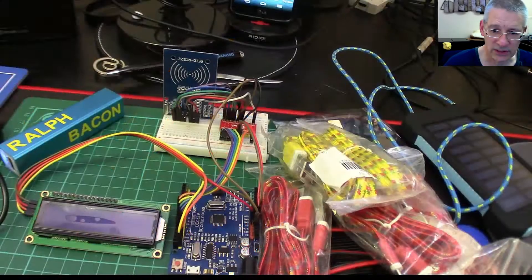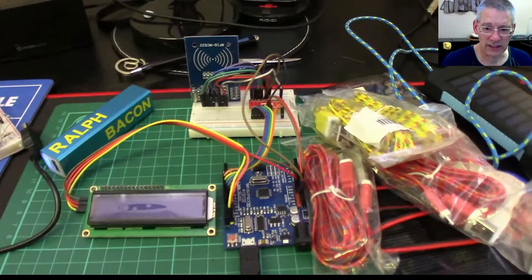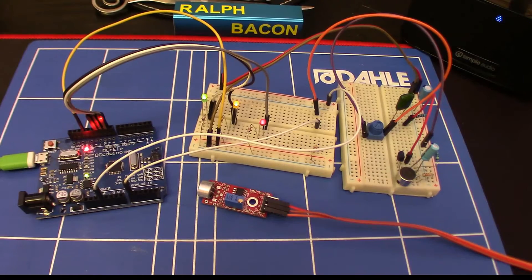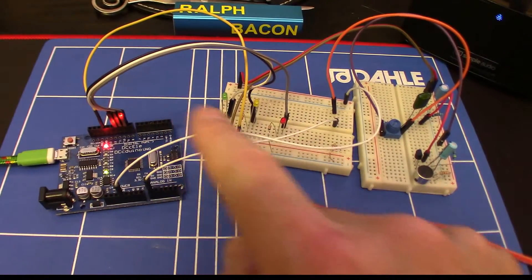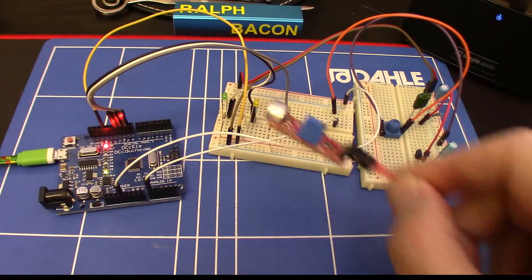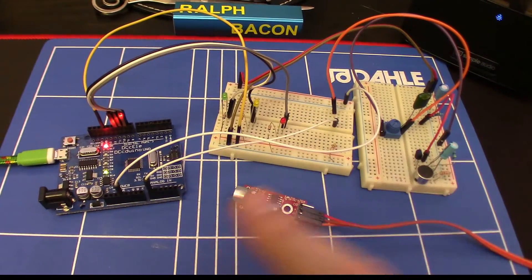Now let's move on to the reason for this entire Christmas video. Let me clear all this out and come back when I've got the board set up with my Christmas stuff. And here we are — there's a little setup on the board with some flashing LEDs: red, yellow, and green. Very Christmassy really.